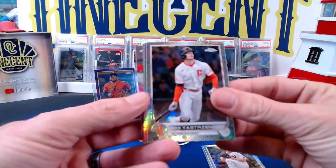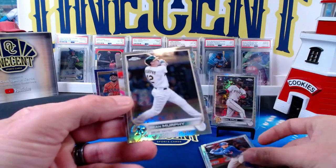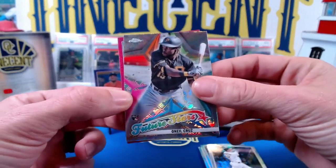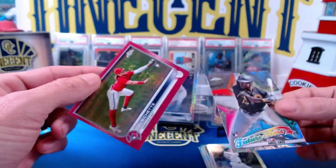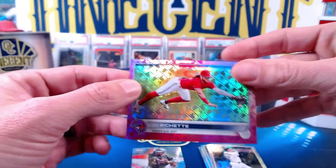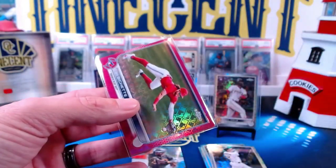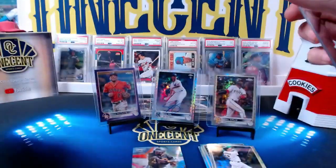The Luis Gil auto is just a sweet one. In our next pack we've got Mike Yastrzemski, Springer, Sean Murphy, and a Future Stars O'Neal Cruz — so we get not one but two O'Neal Cruz cards in the same box. And our final card: a Boba Shet magenta, or is it pink? There's been a lot of discussion on Twitter about how the magentas and pinks look exactly the same. This is a magenta though, numbered 52 out of 199.